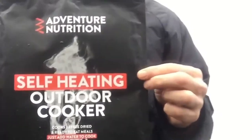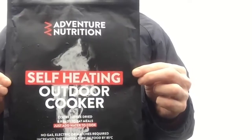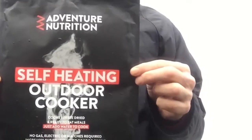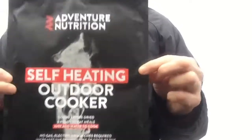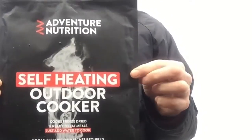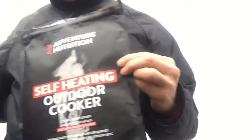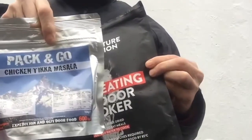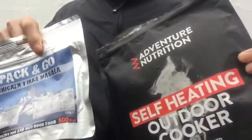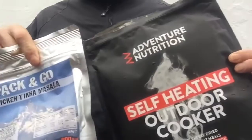Morning from Face West. This morning I just thought I'd make a little video outside to show you one of these self-heating cookers. It's essentially a heavy-duty plastic bag with a valve and a chemical heat pack that you add water to, and you can use it to make your dehydrated food. It's not a particularly nice day at the beginning of January out here, so I just thought I'd see how it gets on.